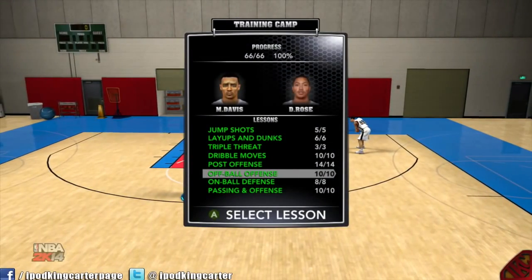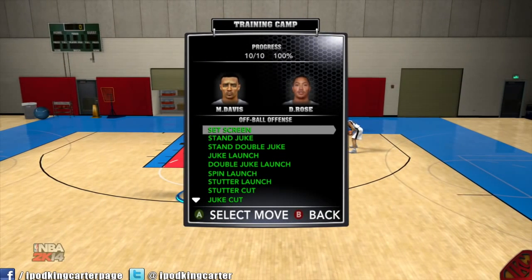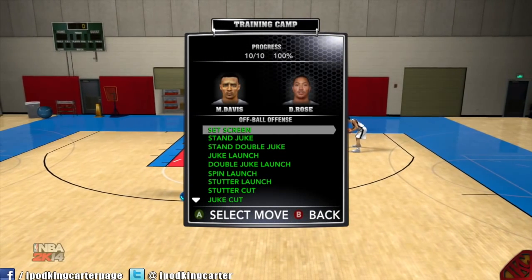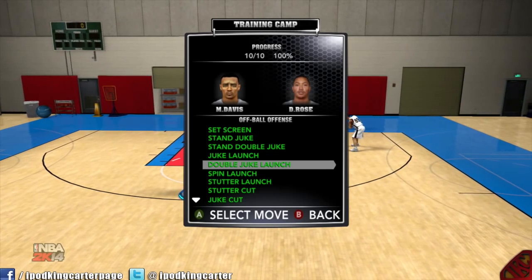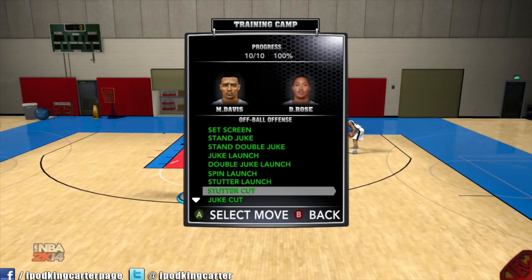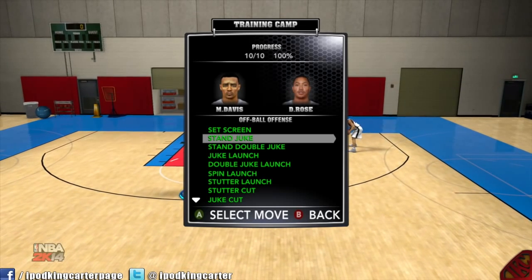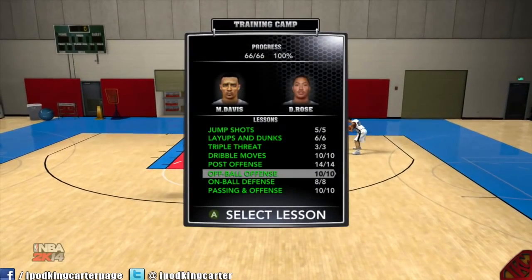Hopefully this helped you out a lot. The go-to moves when playing against people are the standing double juke, the juke launch, the double juke launch, the spin launch, the stutter launch, and the stutter cut. These moves are perfect — they help you out a whole lot.